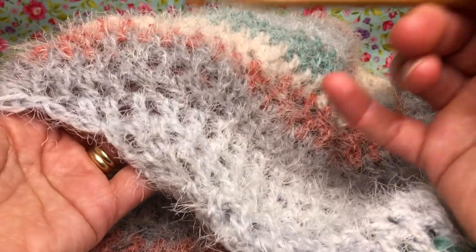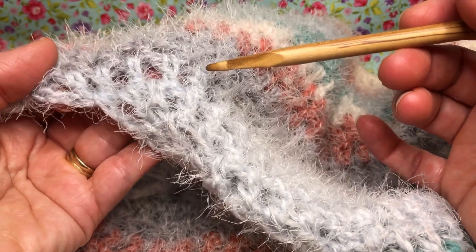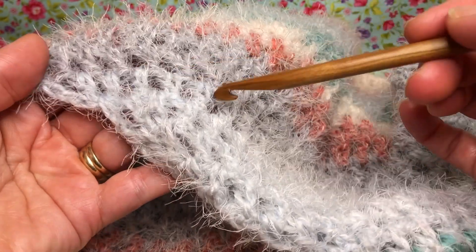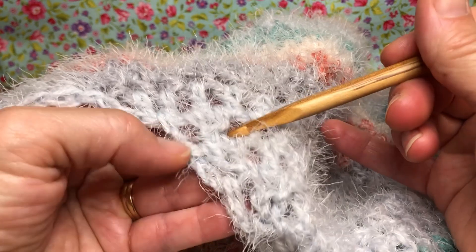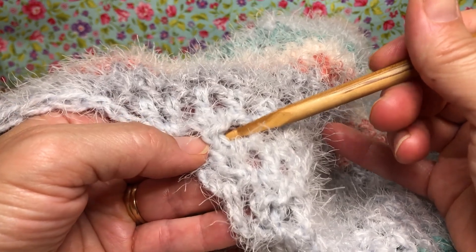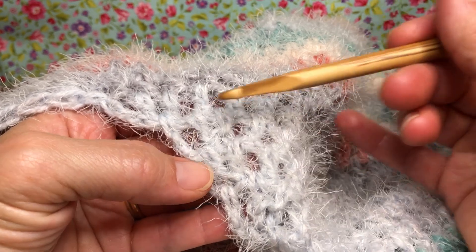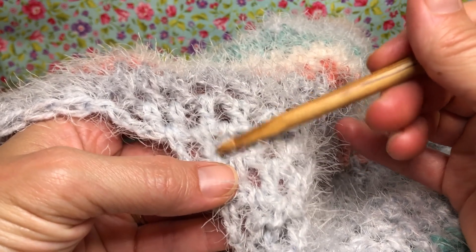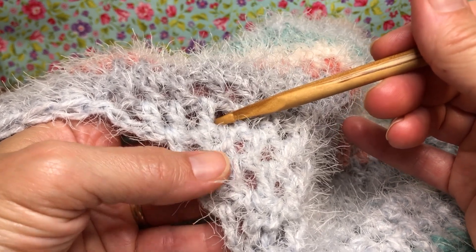We need to find where round 32 was. If you remember, round 32 was a repeat of round 6, so it was just the round with all the double crochets, no decreasing. If you look here, this is where we began - this was 33, so it has a decrease and then the chain. So we know that was the beginning of the handle, and this is round 32 we're talking about - just all the double crochets.